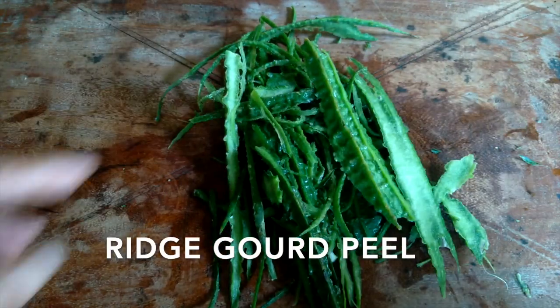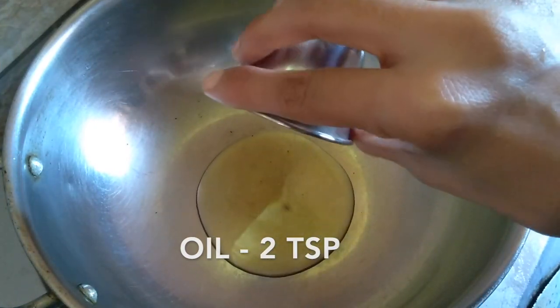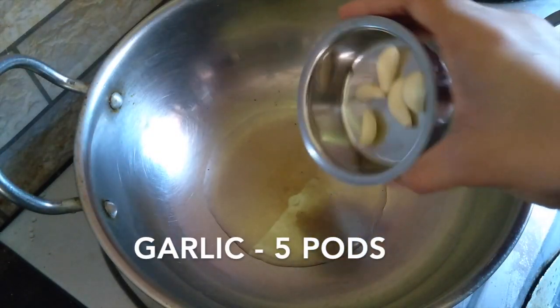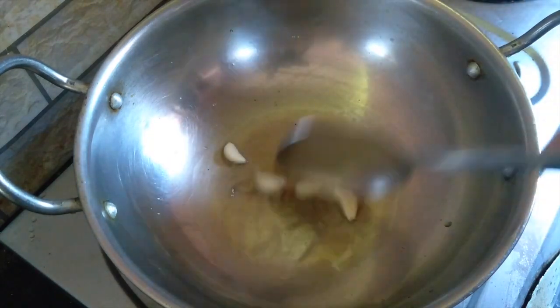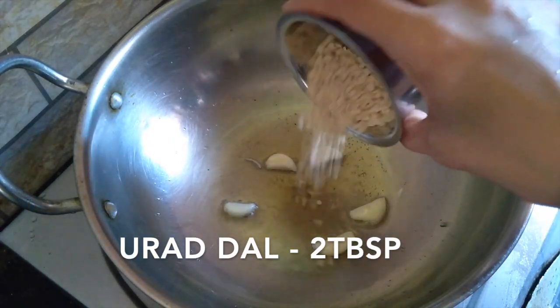I will take the dish. I will make it in half of one hour. I will fry this dish.